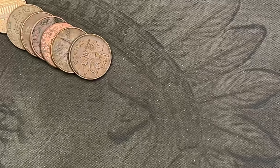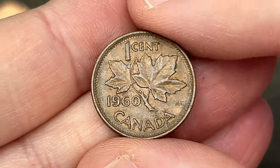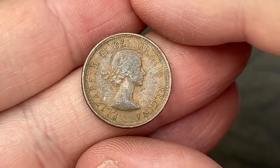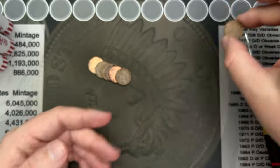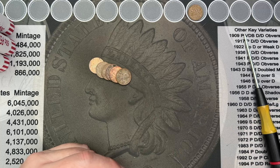Roll number three and our first find is a Canadian. We have a 1960 Canadian here — that is a young head Queen Elizabeth. The 1960 Canadian is our first find. Hopefully there is more soon.